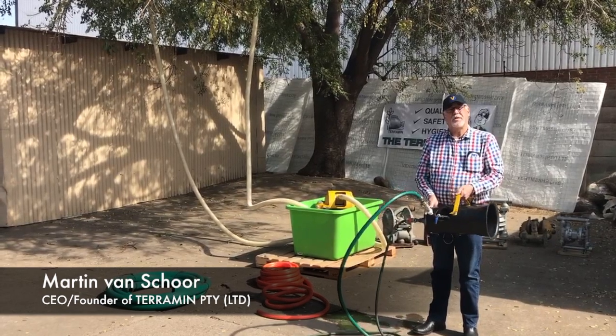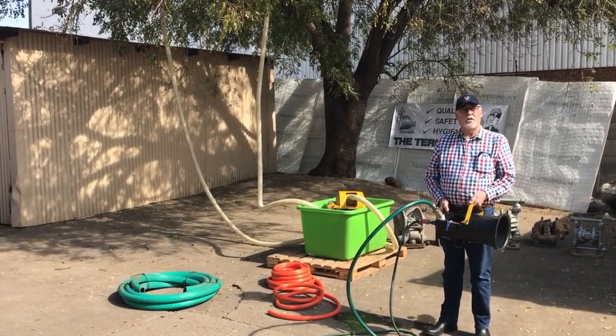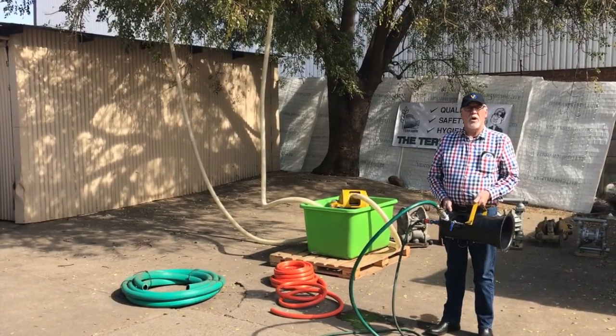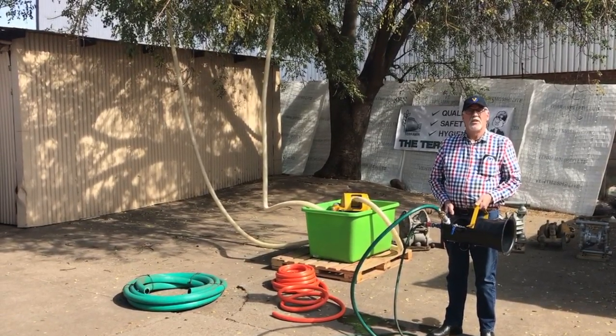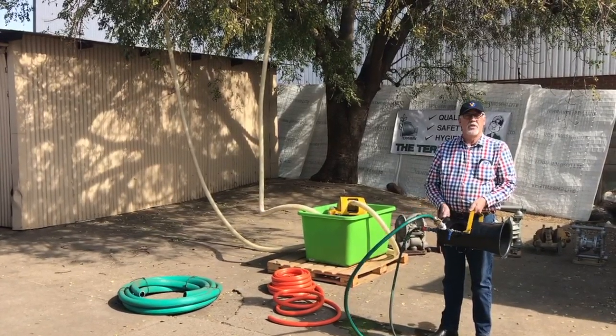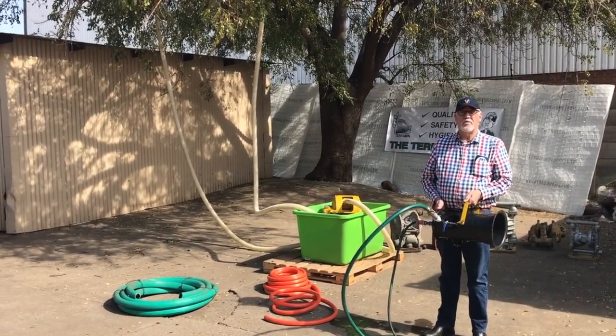Hi folks, this is the Terroblast single nozzle that's used in many goldmine stopes for capture and suppression of dust. In our goldmines we have silica dust, so it's very needed, and we have conclusively proved that this reduces the dust content by up to 80%. Reports are available.